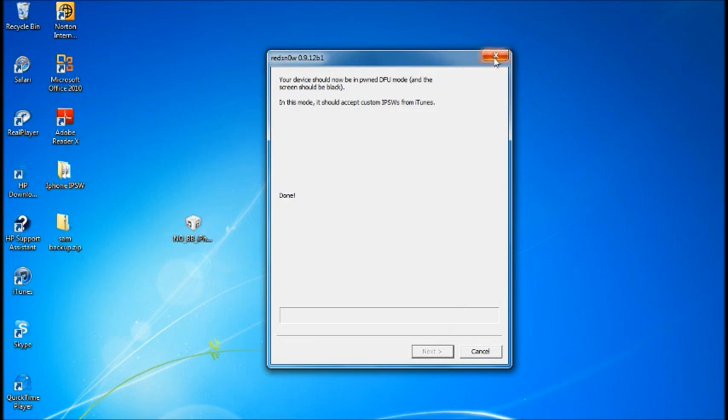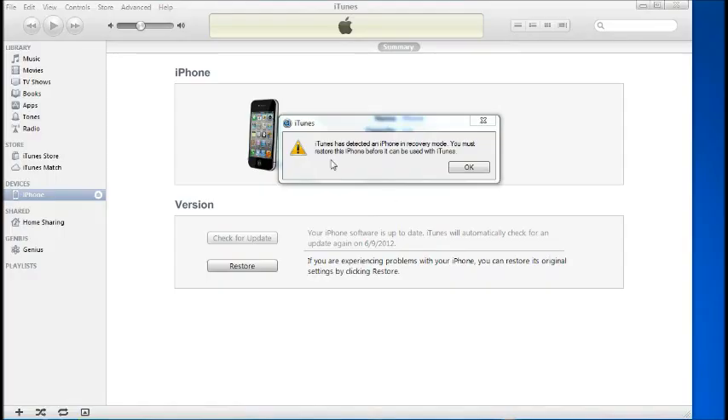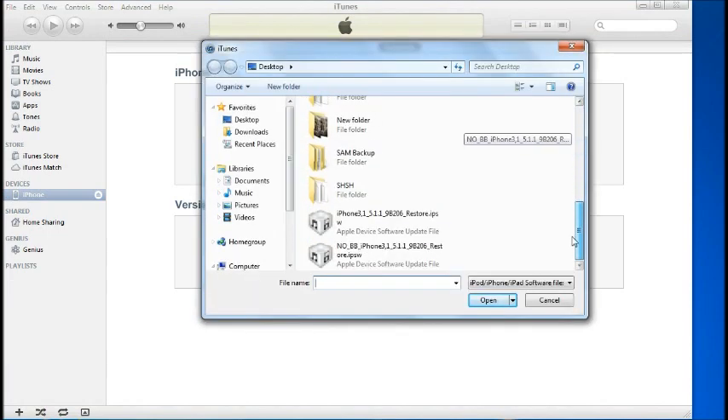RedSn0w will confirm that in this mode it should accept custom IPSW from iTunes, which means you're ready. Close out of RedSn0w and open iTunes. You'll see a message that your iPhone needs to be restored and it's in recovery mode. On Windows, hit Shift and Restore; on Mac, hold Option and Restore.